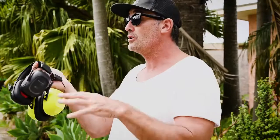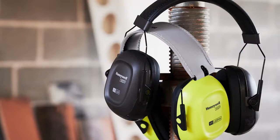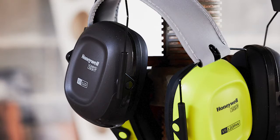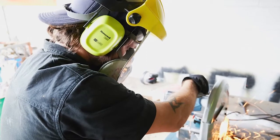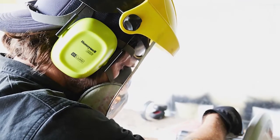Choosing the right type of earmuff for the right user is obviously very important. There are generally three different styles: the VS 110 protecting up to 27 decibels, the VS 120 — which is what we have here — protecting up to 30 decibels, and the VS 130 protecting up to 32 decibels. You can pick the right style depending on your work environment, and those numbers correlate across the behind-the-neck, over-the-head, and helmet-mounted versions.